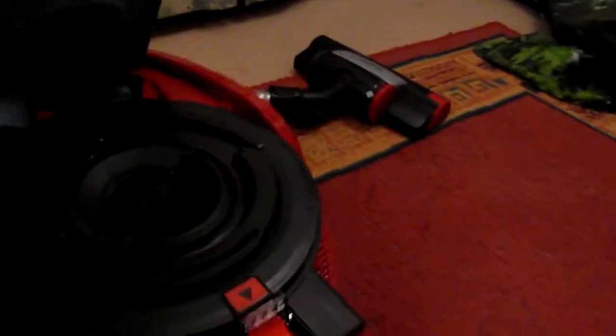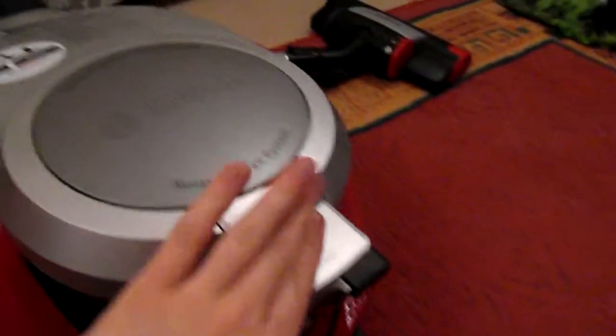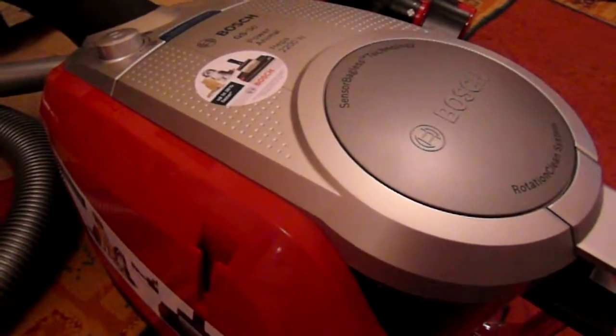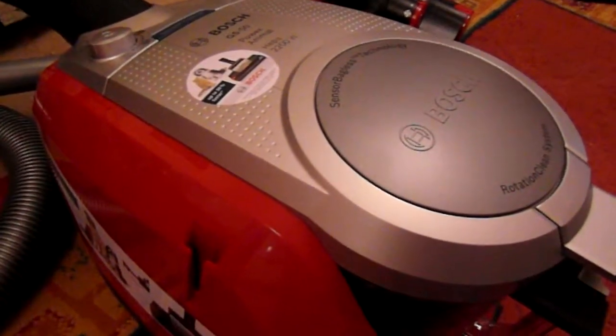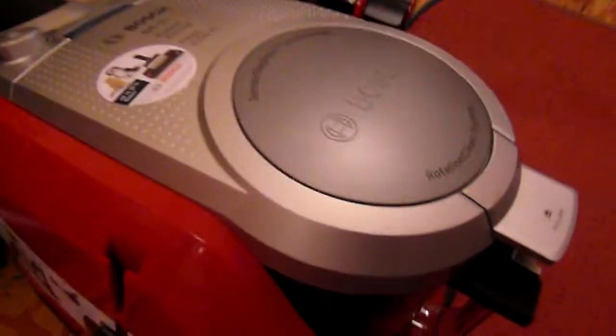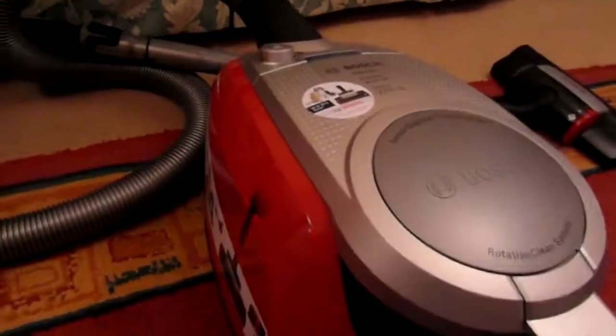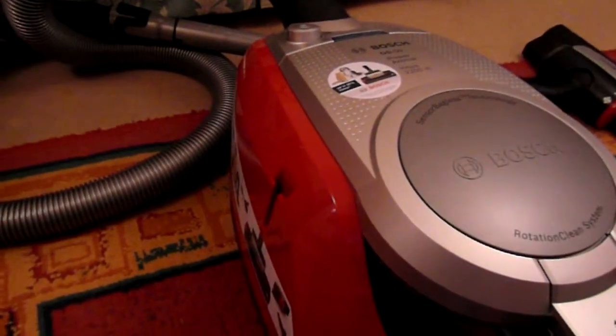And then back in, and it's all done. I would highly recommend this hoover — it's made things so much better. It's so effortless to hoover now. Thank you AO.com and thank you Bosch. It's great. Bye!